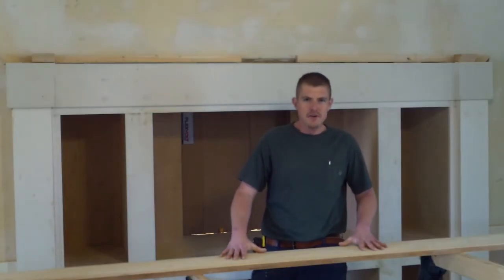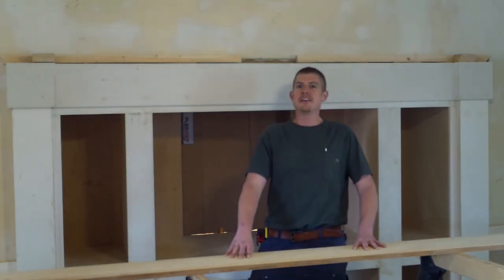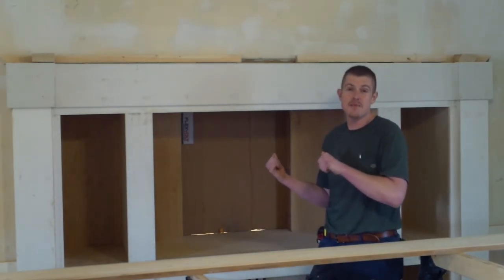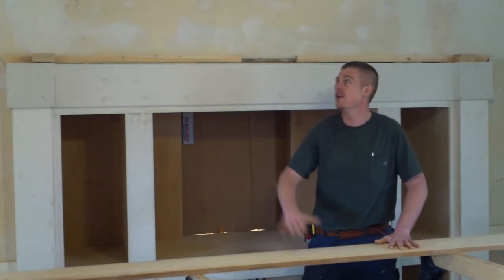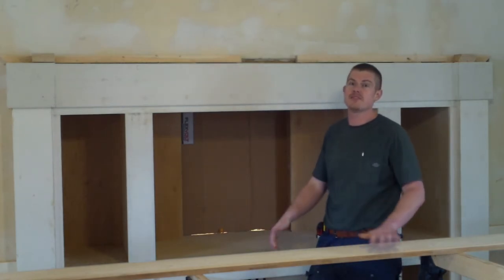So why did I go to all the effort to fix this piece of wood? Well, it's actually a part of another project right behind me — my entertainment center that I've been working on for a while. I am so excited to get this piece of wood on top of it; it's actually the shelf for my entertainment center.